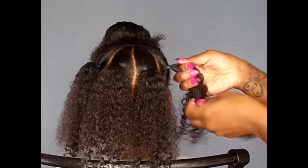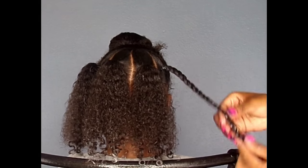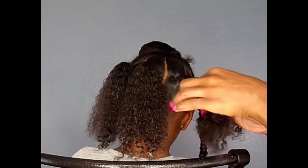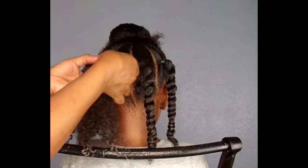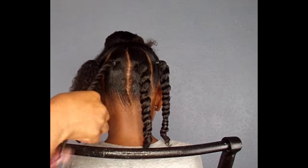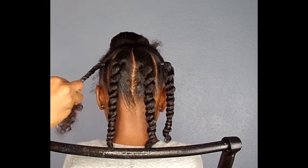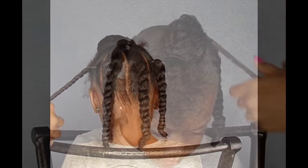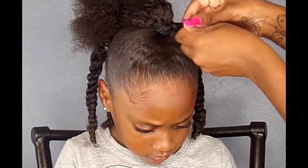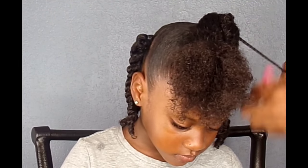I'm going to simply two-strand twist each section of the ponytail. Then I'm going to take the front half of the hair, which I've secured into a ponytail, and I'm going to simply two-strand twist — very small two-strand twist — the front of the ponytail.